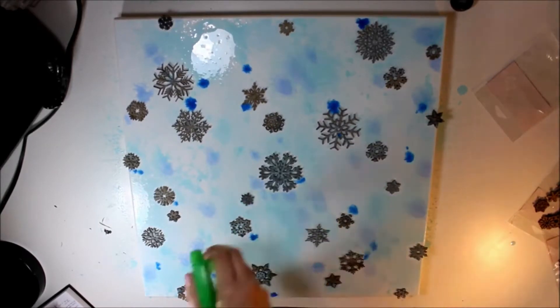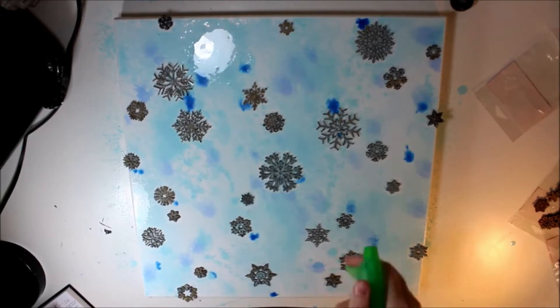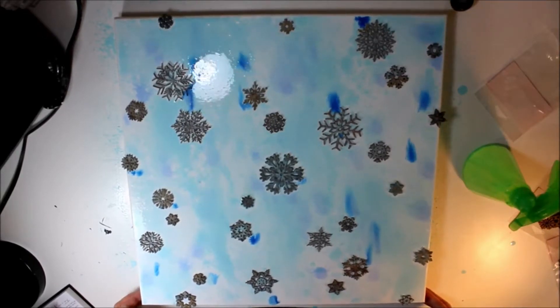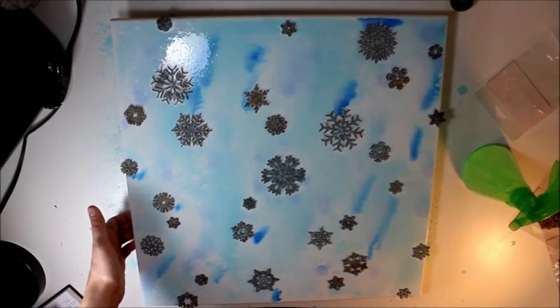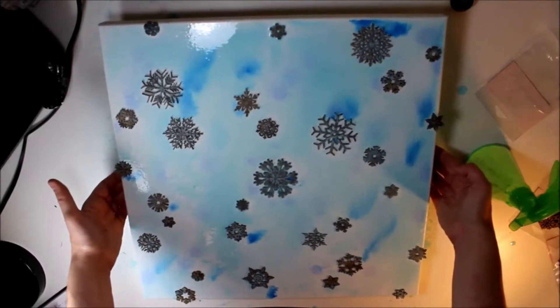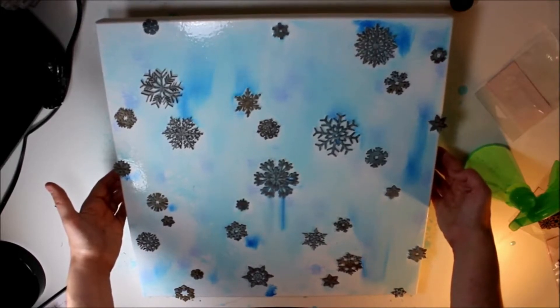What I'm doing is I just set the snowflakes down on the canvas and I'm spraying — this is acrylic paint that I've thinned down with a lot of water to kind of make it more watercolor-y, more like ink. I did use a little bit of India ink in here too, and I'm just using different blues to create a cool background with winter colors and snowflakes.